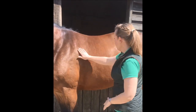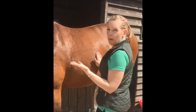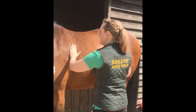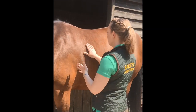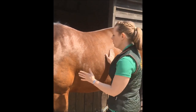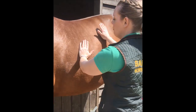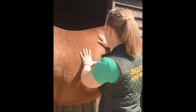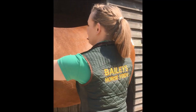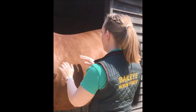Moving along to her rib area, I want to run my hands across her ribs. Ideally, I want to feel each individual rib without actually seeing them — good coverage, but still palpable. When I run my hands along her tummy and apply pressure, I can feel her ribs, but I'm having to apply a reasonable amount of pressure, which is not ideal. I want it to be relatively easy to feel each individual one.